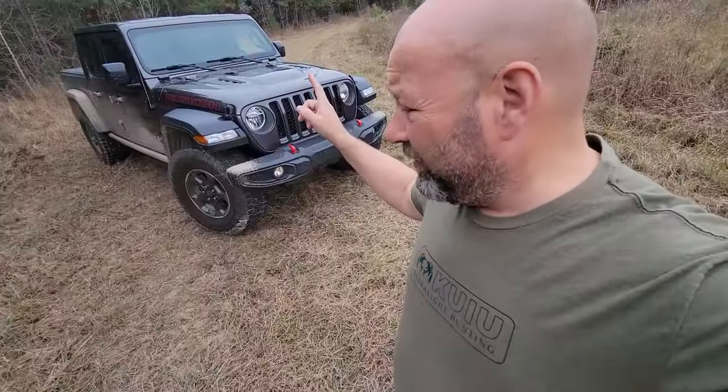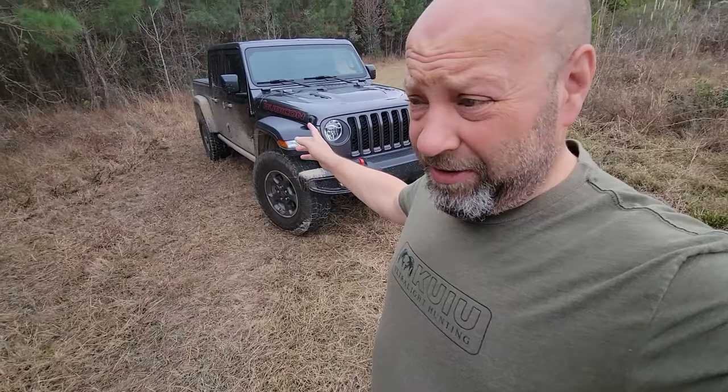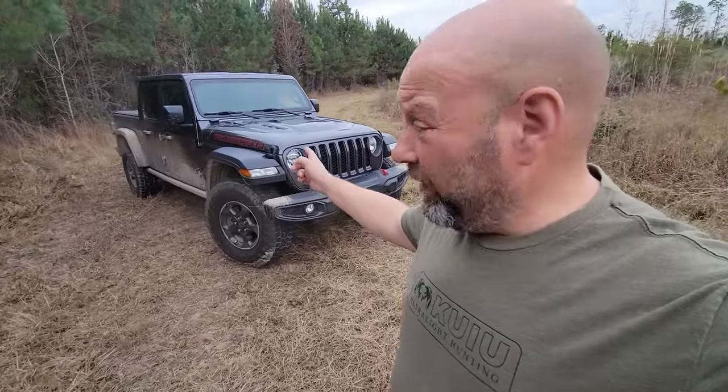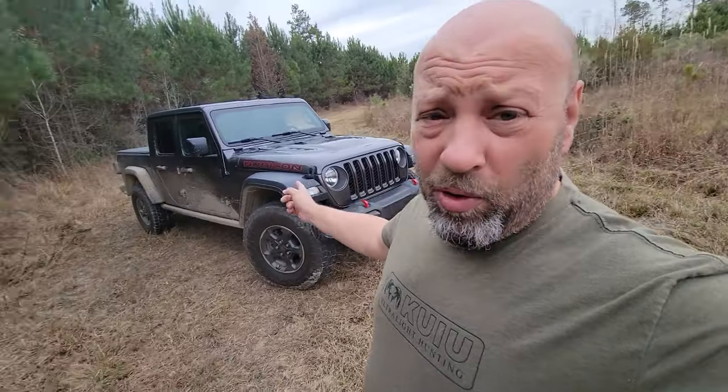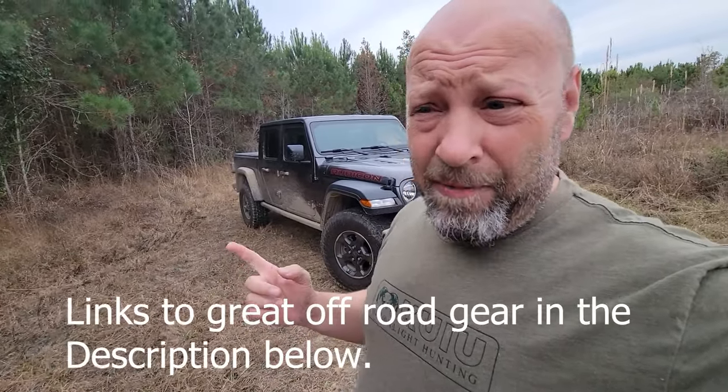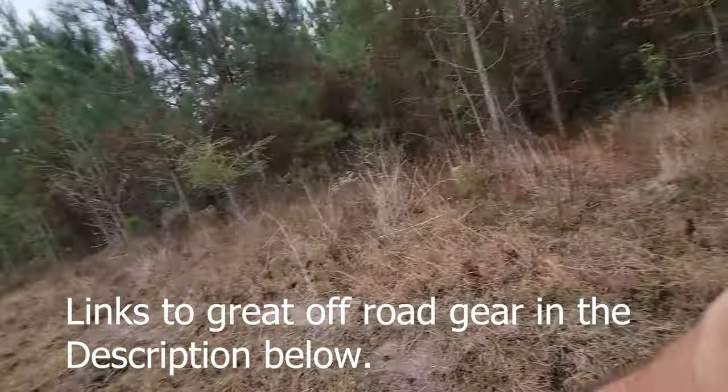Hey everybody, Samco Workshop here, Jason Samcovy. We're going to talk about the off-road plus button in a Rubicon, whether it's a Gladiator like this, a 2023 Gladiator Rubicon, or a Jeep Wrangler Rubicon model. It comes with the off-road pages and the off-road plus button, and I believe in 2024 the Willys does as well.